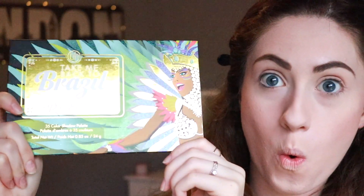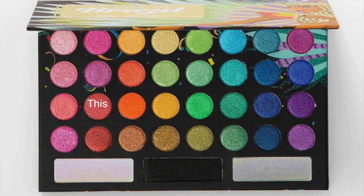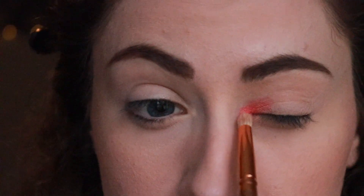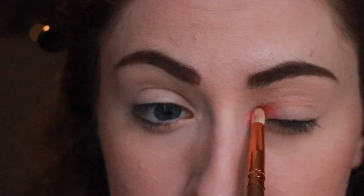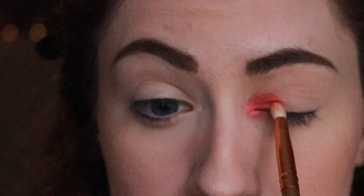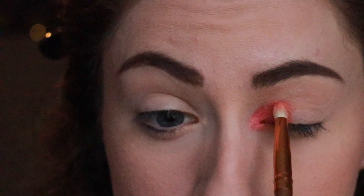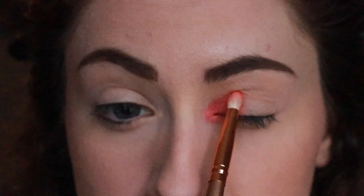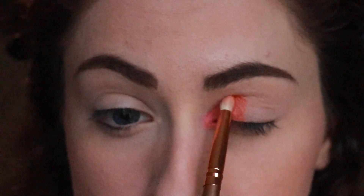We're going to be using the Take Me Back to Brazil Rio Edition palette. We'll be taking this red color and putting it in the inner corner of our eyes. I'm using a small pencil brush here and I'm kind of just dabbing the color onto my eyelid, just constantly patting and blending the color into my skin. Next I'm taking this ready orange color and putting it right next to the red. I started right on top of the red color and then I'm just patting a little bit off of it, which helps with the transition between the two colors. Remember to blend the two colors together too.